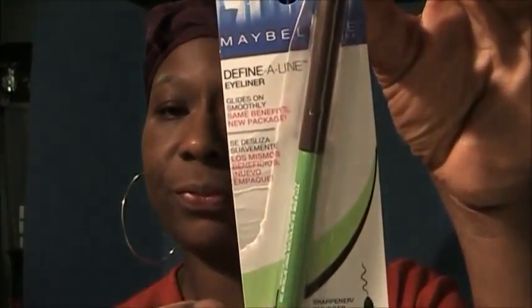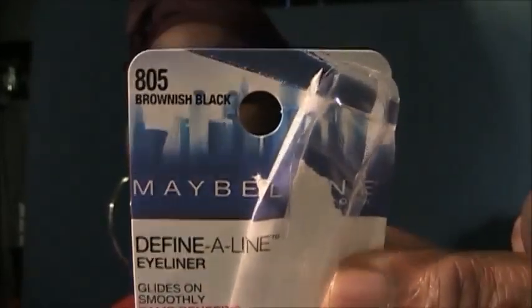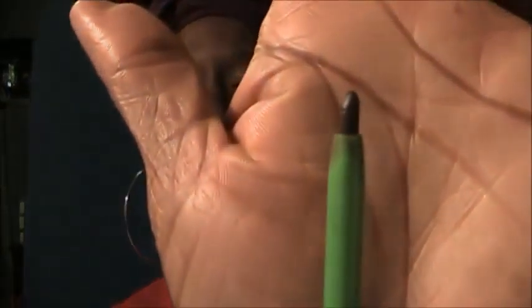From my local Dollar General store I picked up this Defined Line Eyeliner. I got it in brown — it is brownish black.